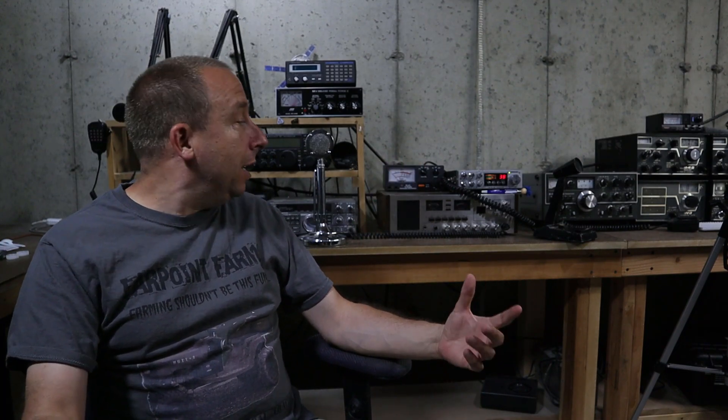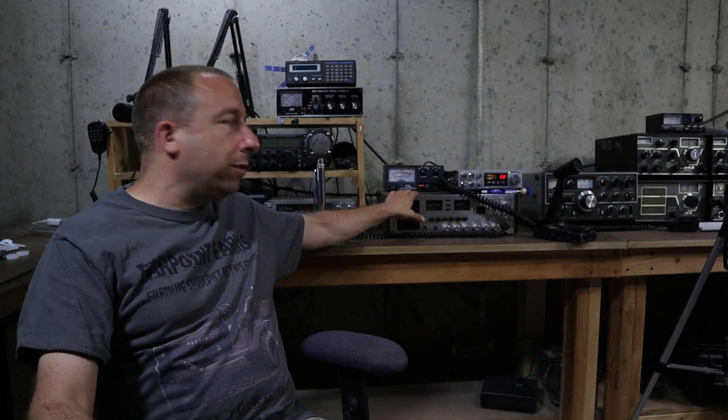Hello and welcome to the 741 channel. Thank you for stopping by. So the other day I was puttering around in the shack and I came across one of my old CB radios.